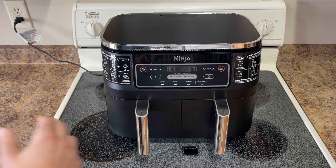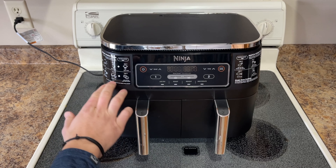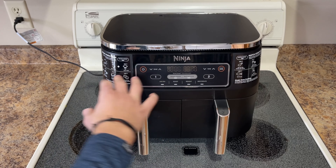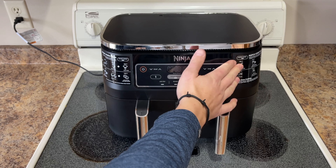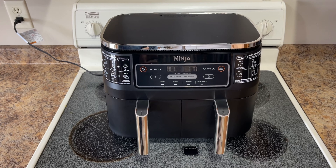If you want to do something even cooler, you can do Smart Finish, which has little instructions right over here — two different foods, two different ways, finished at the same time. Or you can do Match Cook, which matches the cooking of both foods. You can read about that on the side of the product as well when you purchase it.